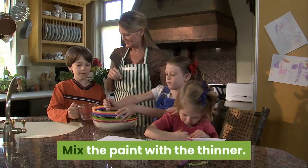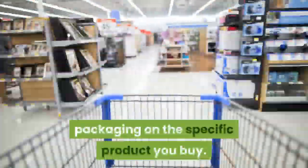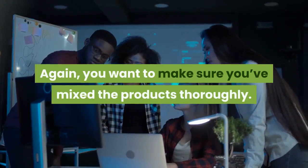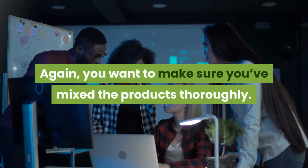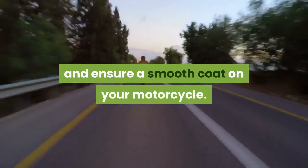Mix the paint with the thinner. As with the epoxy primer, use the ratio recommended by the packaging on the specific product you buy. You want to make sure you've mixed the products thoroughly. This will prevent clogging in the spray gun and ensure a smooth coat on your motorcycle.